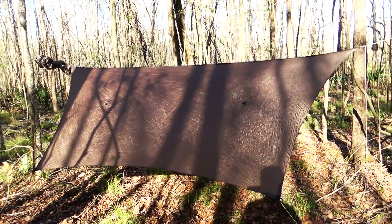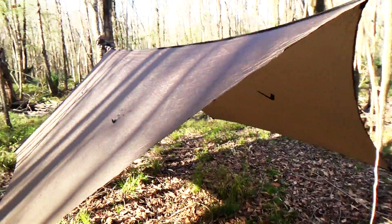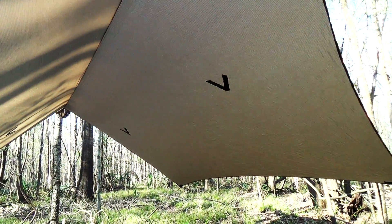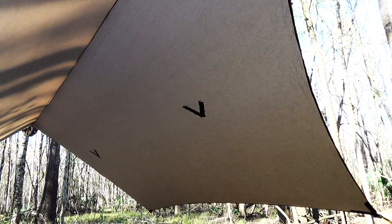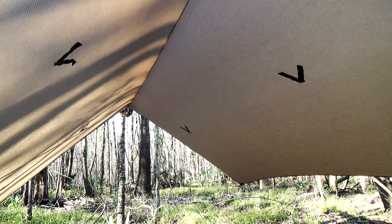This 11-foot ridge line makes it very convenient for most hammocks, giving you plenty of coverage. On the inside it does come with those tie-out points. I did seal these with silicone and I would suggest everyone do that, because it is not waterproof straight from the factory on those tie-out points.